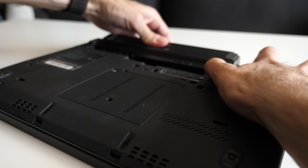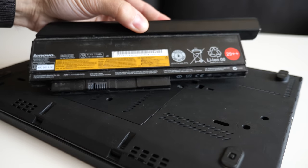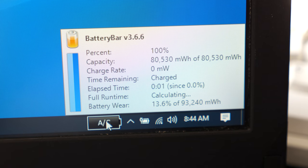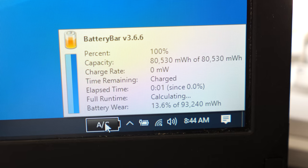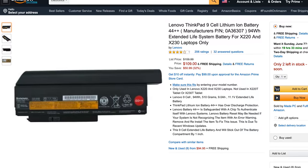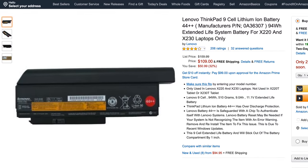There are, of course, some caveats to going with a used machine. It's used — there's no warranty. If it breaks, you're on your own. With laptops, you also have to think about the battery. This one came with the optional 9-cell pack, and while the wear on it is decently low for its age, this is going to vary dramatically between computers, and brand new replacements can sometimes cost as much as the computer itself.